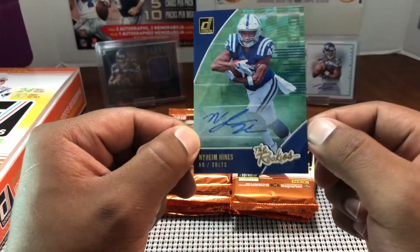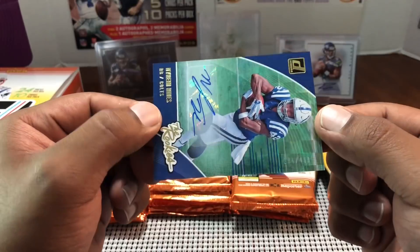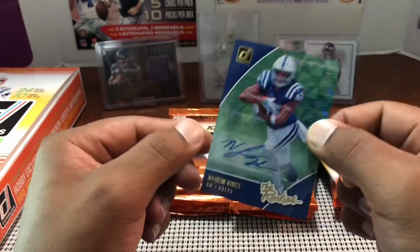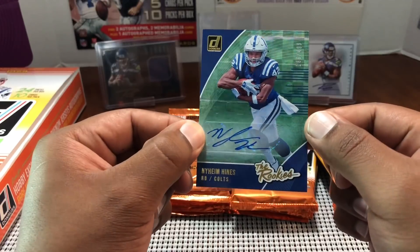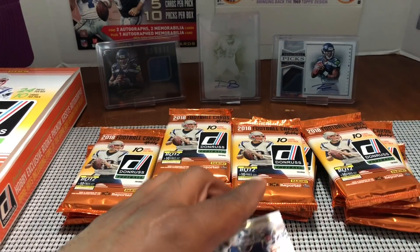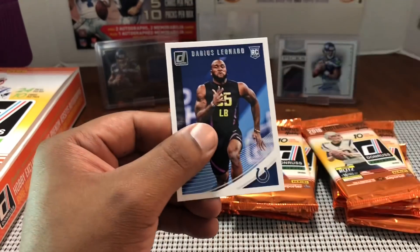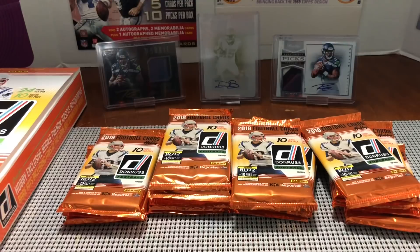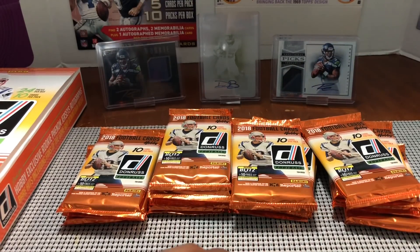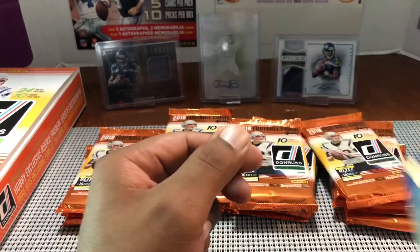It's Naheem Hines for the Colts — and that is numbered 186 out of 499. That's funny, we're playing the Colts tonight. The other hit is a Dominators Aaron Donald — pretty cool. I'm not sure too much about Naheem Hines; I know they had Marlon Mack last year. Not sure if Hines is there to compete or if Mack is still their guy.